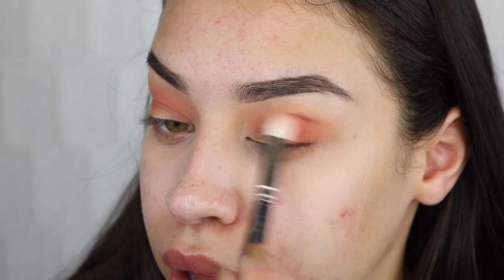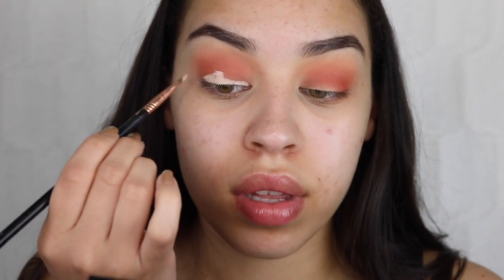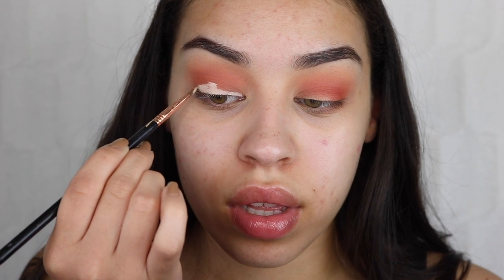Now I'm taking my Tarte Shape Tape concealer and cutting my crease. It takes me some time because I'm not extremely experienced with it. I'm using a really small brush from Sigma to carve out the shape I want. Take your time cutting your crease — I'm just getting the hang of it.